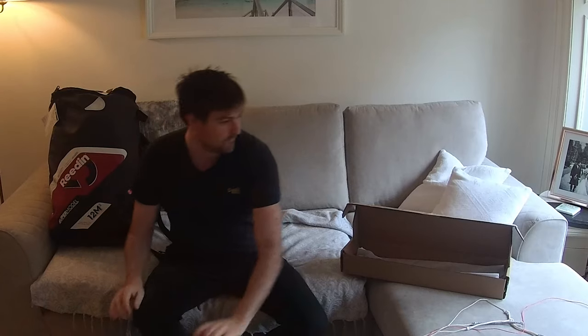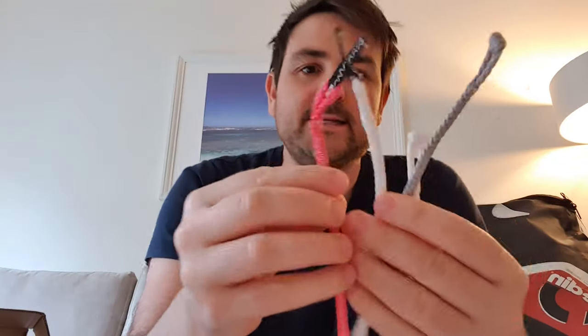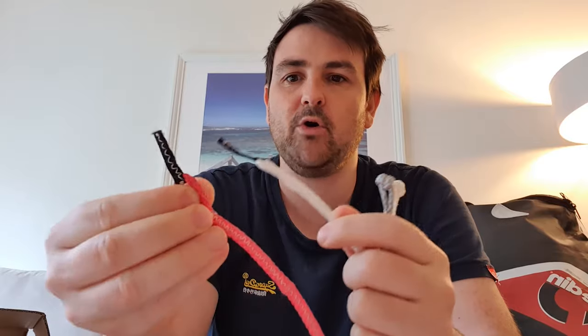I'm going to start off by looking at the top of the lines. They've had a really good idea — and I think there are some other bars on the market with this too — but they've put detachable pigtails with larks loops onto the end of all the lines, just attached on like that. It's pretty easy, and what this allows is for you to replace the end of these lines when they become worn out. I've had a heap of issues on my old bars where the larks knots weren't done very well, became very weak, and you'd be thinking the whole time you're kiting: is it going to snap when I'm doing a kite loop? So this is really nice.